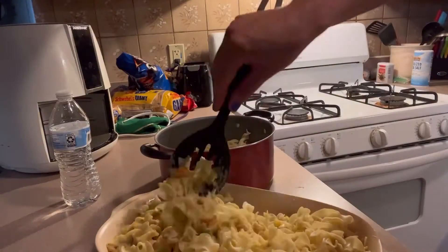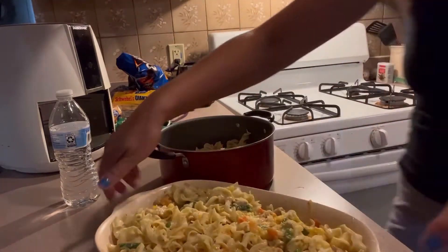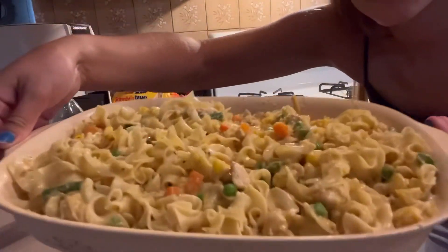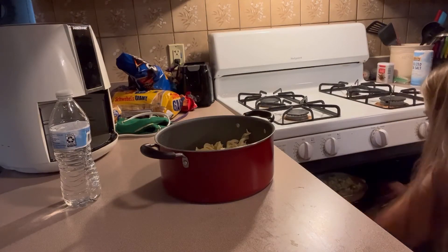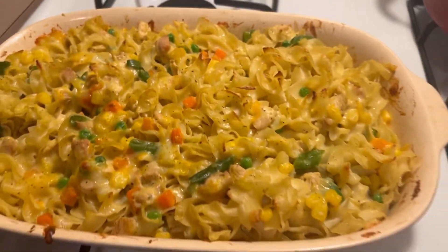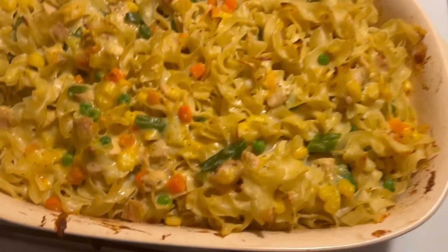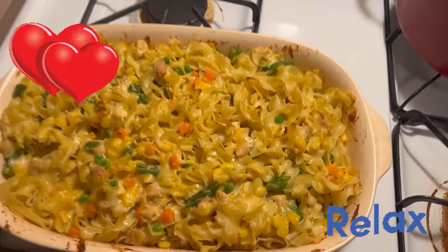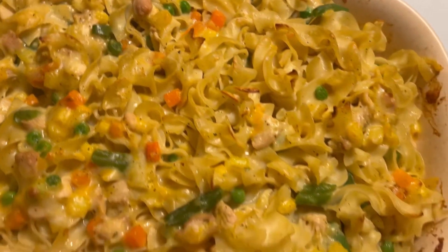I had a lot of noodles left over so I tried adding some more and mixing them in. Now just put it in the oven at about 375 to 400 degrees for about 20 to 25 minutes, and it looks like this when it comes out. It is so very delicious, soothing to the soul, and just comforting — a nice comforting meal.